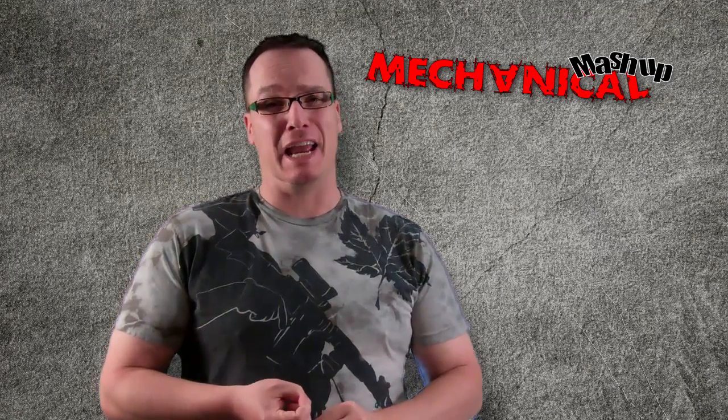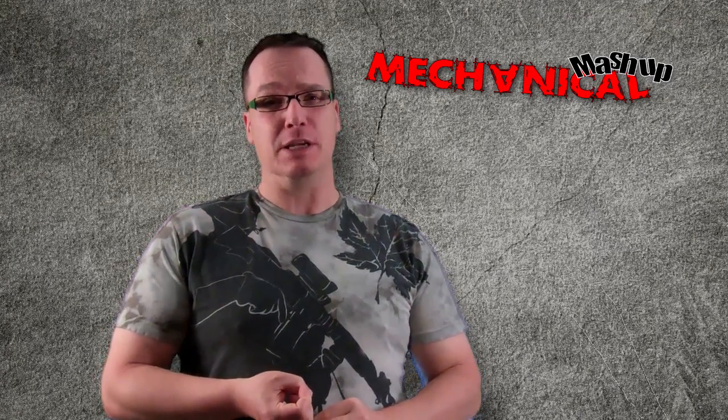Hello and welcome to Mechanical Mashup. It's been a while, but Dave's trying to get into outer space and that takes a little bit of effort, and I've just had a new baby.